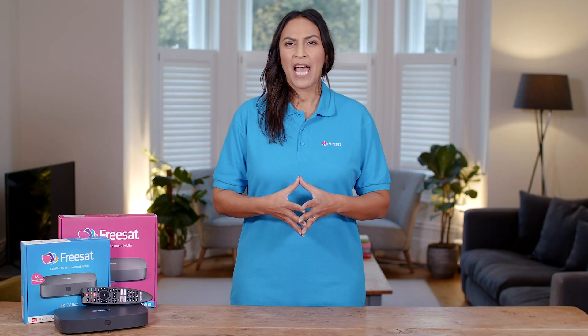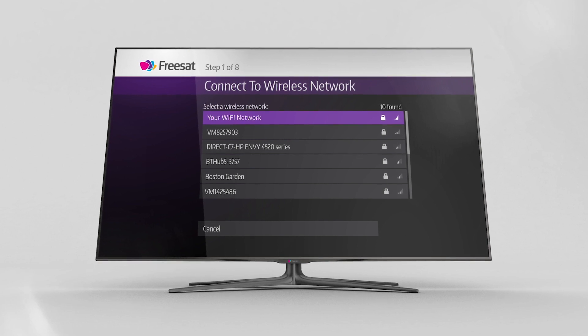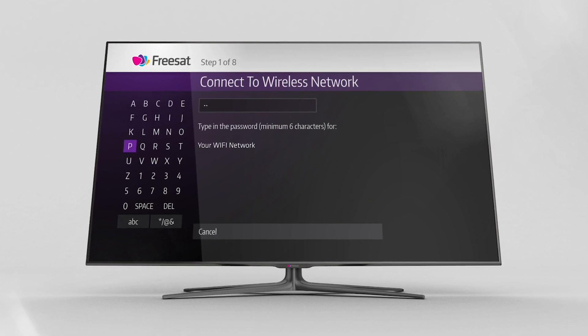Next, if you haven't already connected to the internet using an Ethernet cable, your box will automatically look for available wireless networks and list them on screen. Select your network and enter your password.